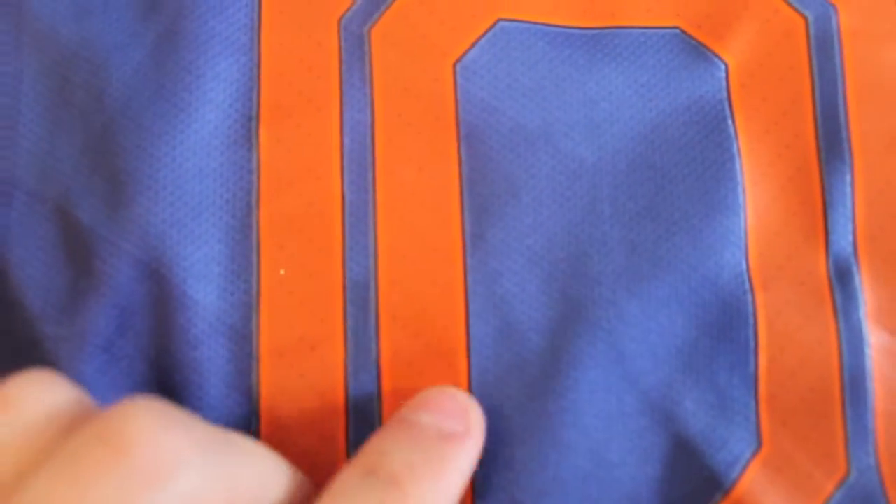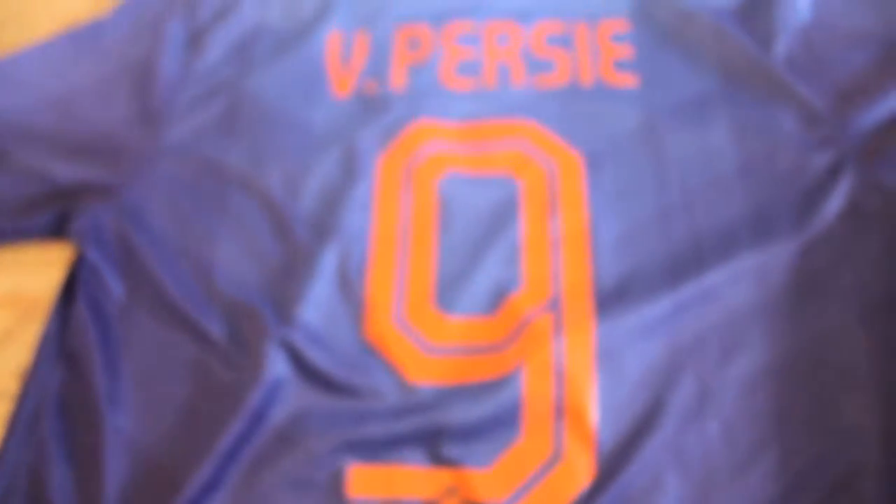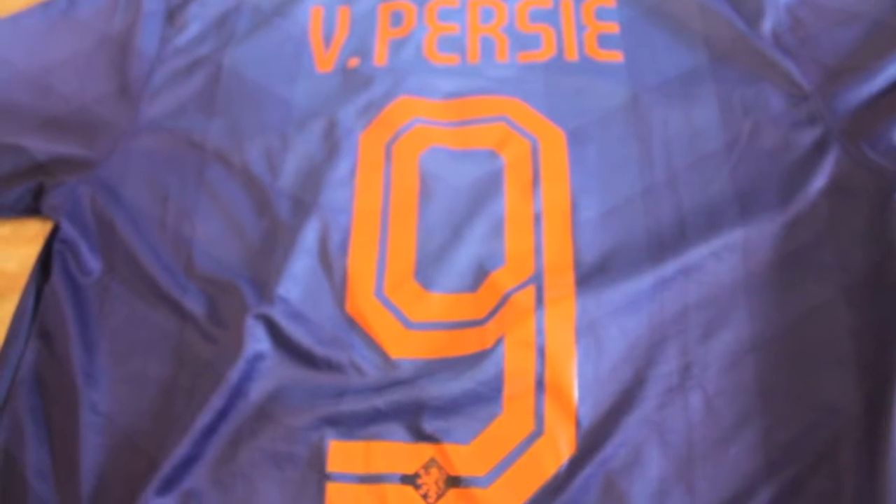What I like about this jersey is the little breathable dots there — and I know it's not much, just a nice touch for sure. The fade of the colors, very, very, very nicely done. Kind of reminds me of the Arsenal jerseys a bit, but very nicely done for sure.